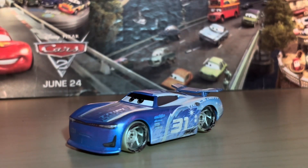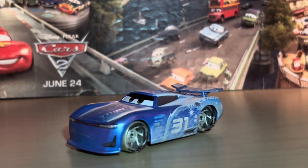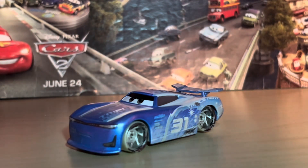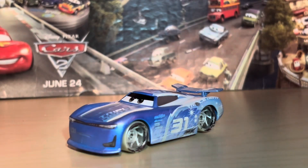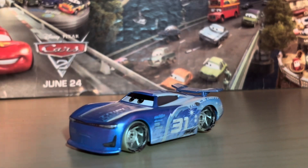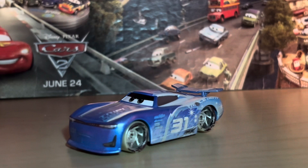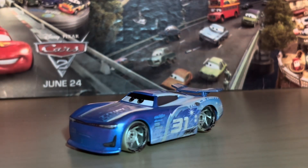Hello everybody and welcome back to yet another video. Today's video we are looking at a prototype — the Fireball Beach version of Cam Spinner, definitely one of the weirder prototypes in my collection, although there really isn't any normal prototype the more you think about it. Recently got this guy off eBay from China for just $40, not too terrible, within the same package that I got the factory custom Chris Roman from my last video.